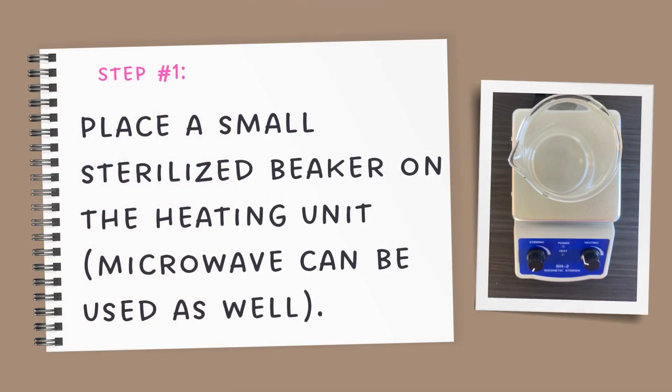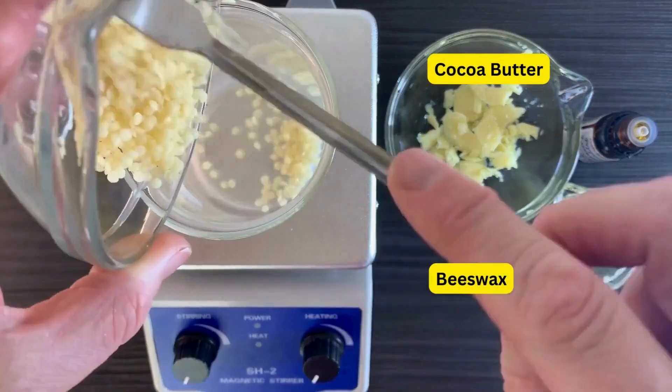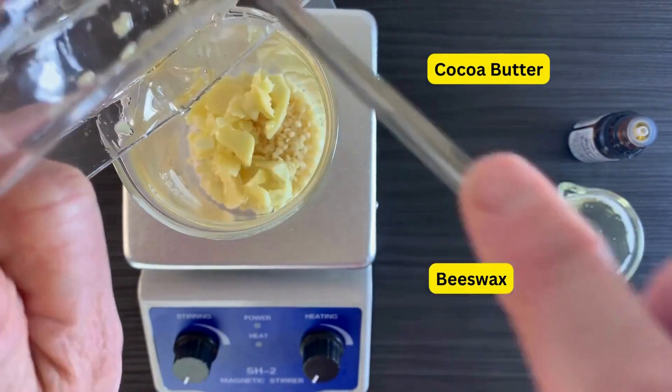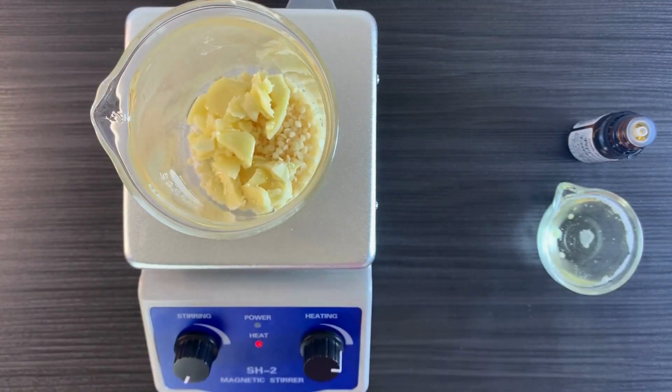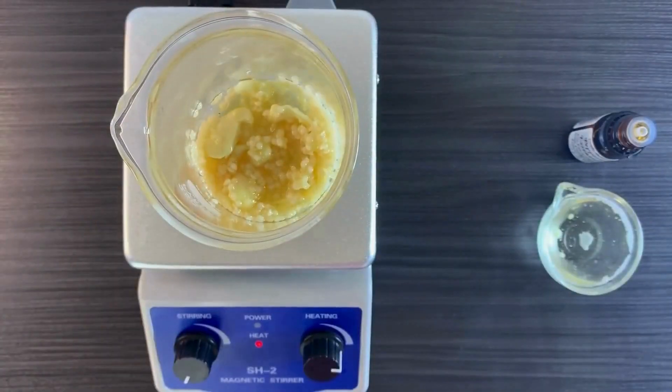Place a small sterilized beaker on a heating unit — a microwave can be used as well. Put one tablespoon of cocoa butter and one tablespoon of beeswax into the beaker. Melt over low heat, stirring often.